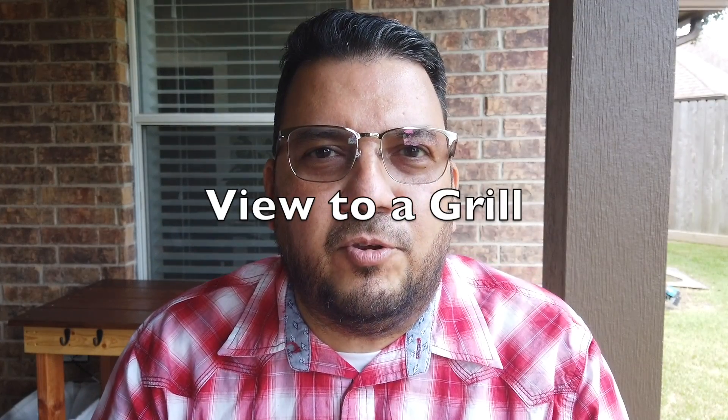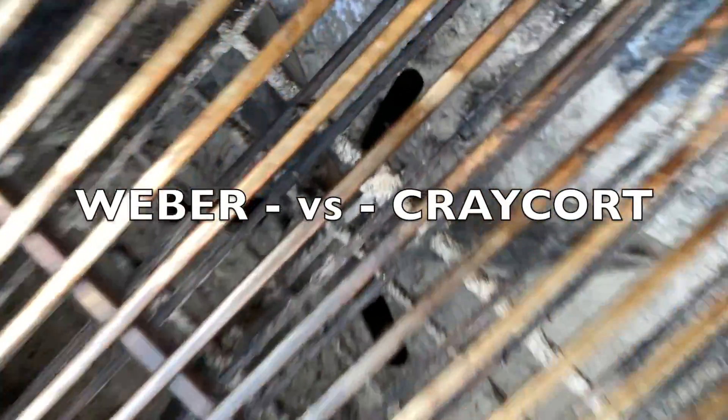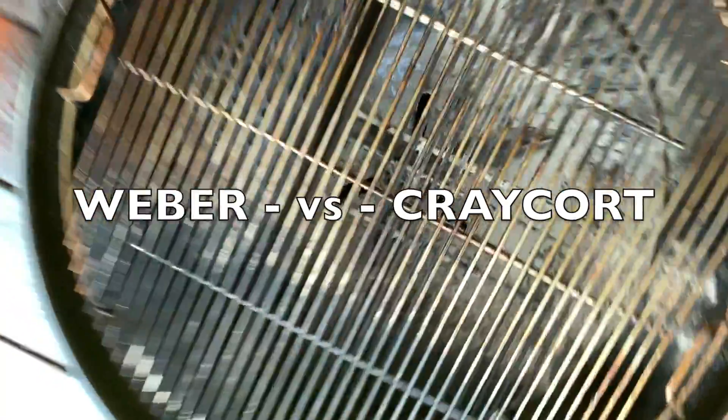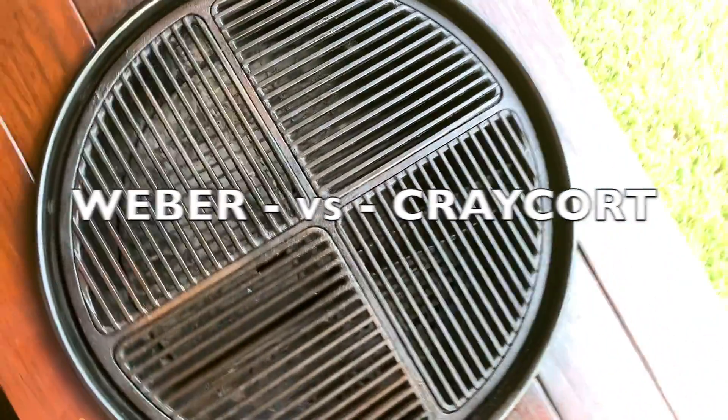I'm Johnny, you're watching A View to a Grill, and today it's another comparison video. We're going to compare the stainless steel grill grate that comes with the Weber kettle, and we're going to put that up against the Craycort cast iron grill grate. Then we're going to let you decide which one's the best.